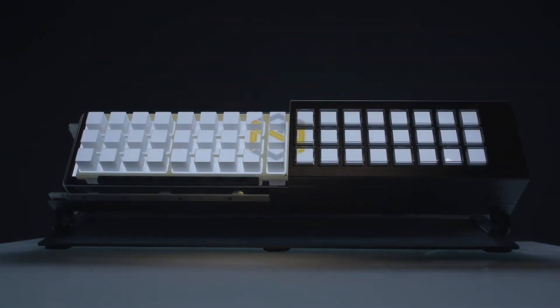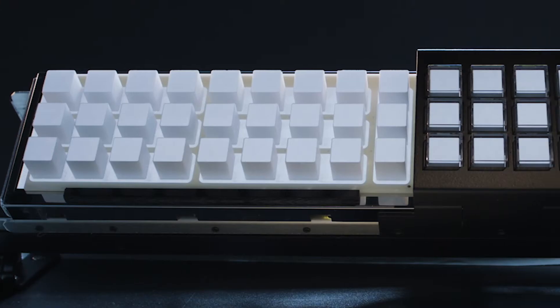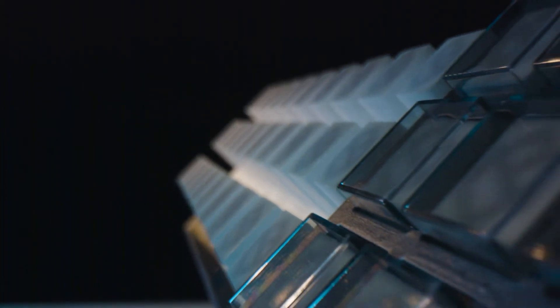Incom's fiber optic button arrays enable a novel approach to dynamic video buttons. Buttons and knobs can now display graphics, animations, and videos that change on the fly, depending upon the task at hand.